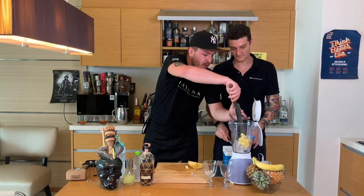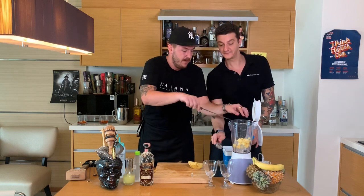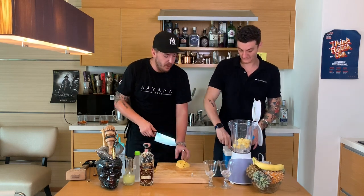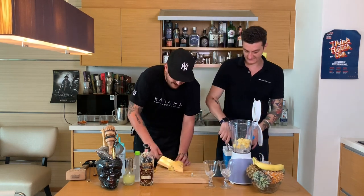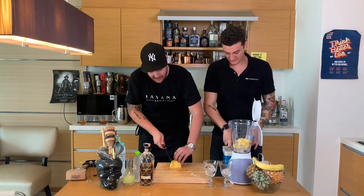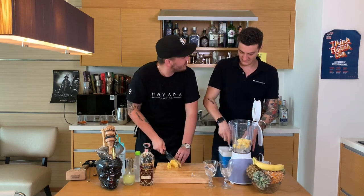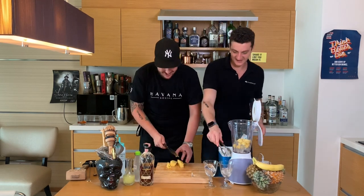If you want to do a real Piña Colada, you will use actual pineapple and actual coconut, because it will give the full body you need. Fresh ingredients — very important. And I just love it when you go to the beach and you're chilling and you just take a Piña Colada.